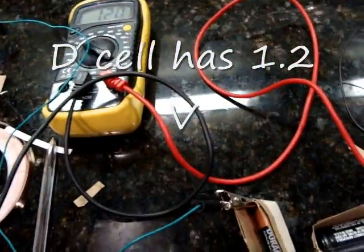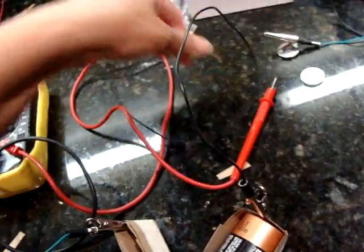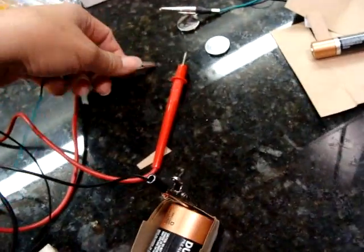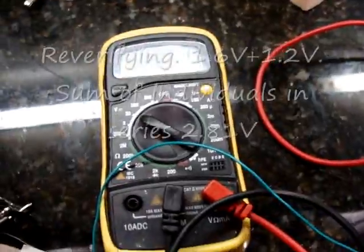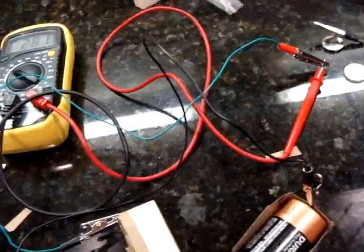So 1.61 and 1.2. The output of the combination is 2.81. What did I say before? 1.61 and 1.2. So I think that was it — pretty good.